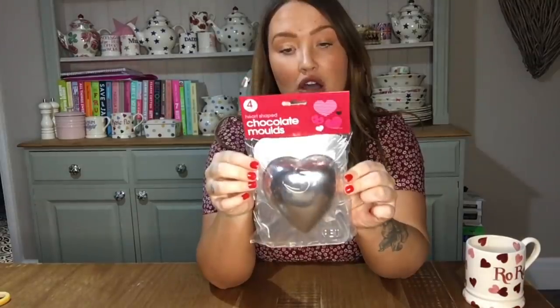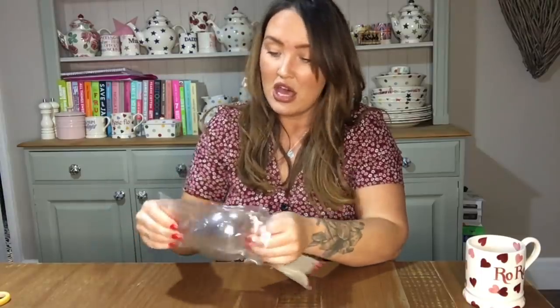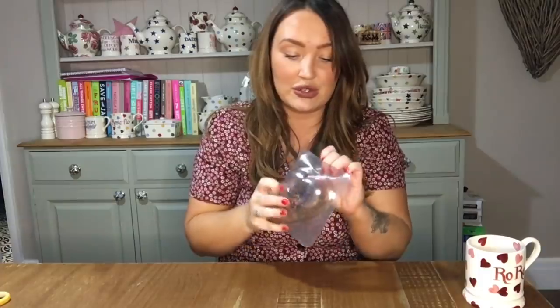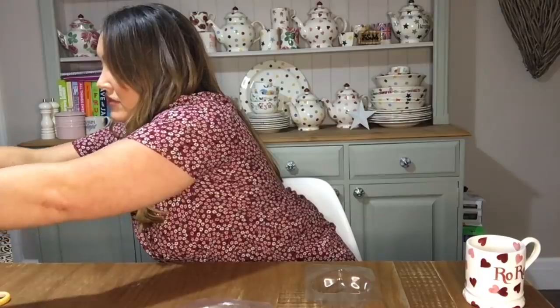Now the chocolate is melted. I picked up these little heart-shaped molds from the Range - a pack of four for a pound. I'm pretty sure you can get these on Amazon too; I'll link them below if I can find some. I'm going to get the little bain marie out, which is quite hot, so prepare your table if you don't like to mark it.